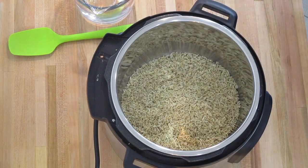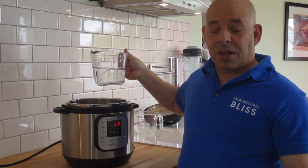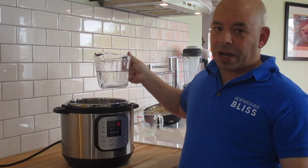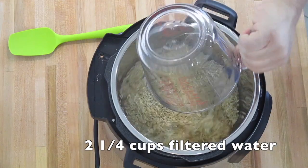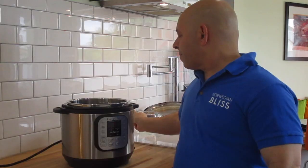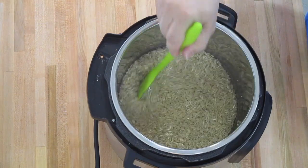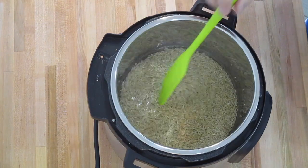After that, I've got two and a quarter cups of filtered water. So two cups of brown rice and two and a quarter cups of filtered water go into the pressure cooker. I'm going to give it a little stir. Just some rice and water — that's all that's in there.